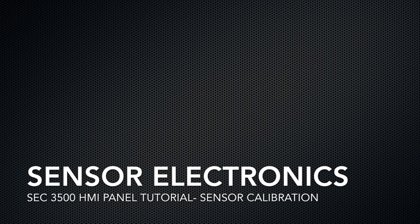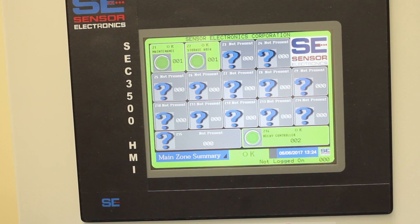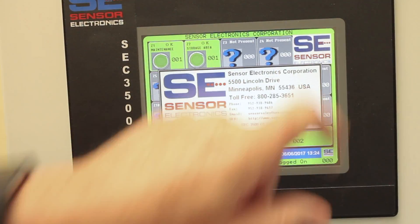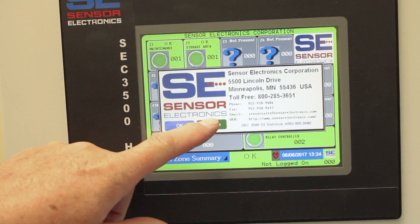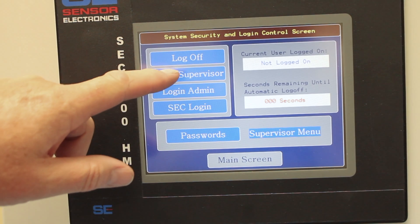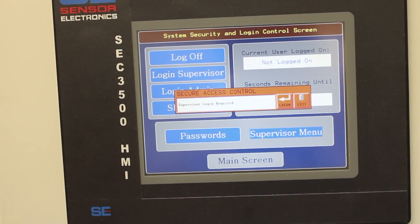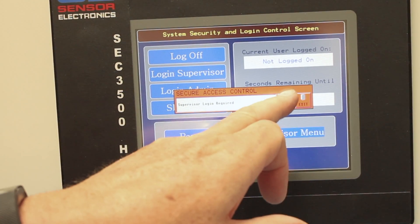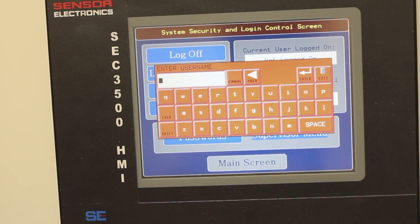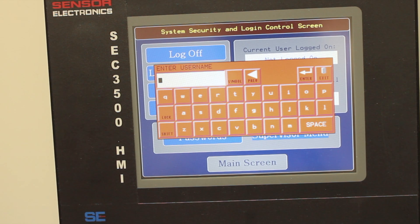We're going to learn how to calibrate the sensor from the HMI panel. First, you'll have to log in — press the logo, then press login. You'll want to log in as supervisor, so press supervisor and then enter. The username for supervisor is 'super', all in lowercase.